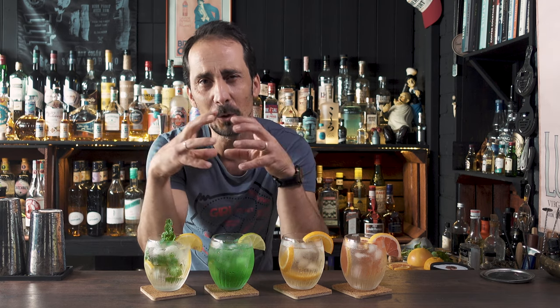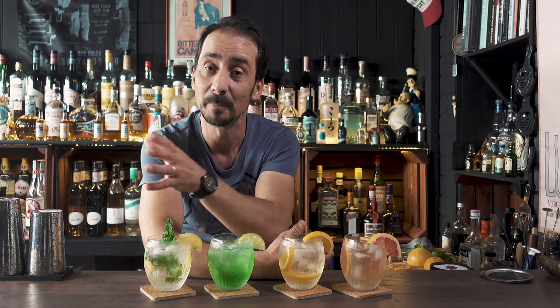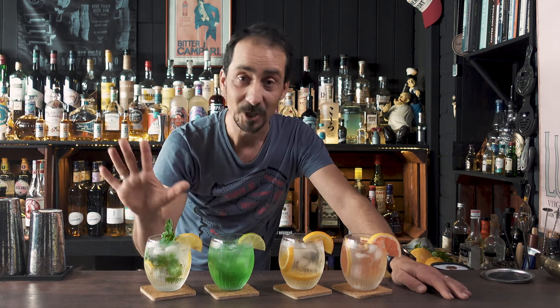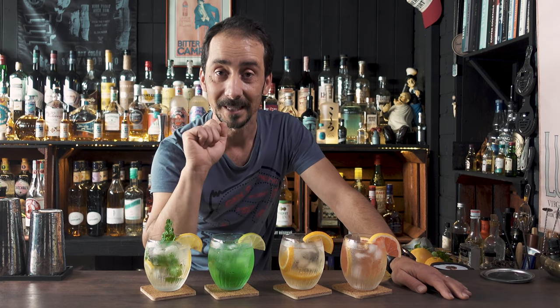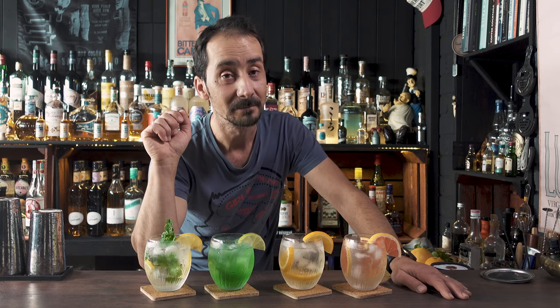They're easy to make, no shaking, no steering — just straight away building in the glass. This is kind of a close to my first part from last year's spritz video, so I'll leave a link in the description. That way you can have eight different spritz recipes to try. If you're new to the channel, don't forget to subscribe, stick around, and let's make one, two, three, four spritzes to say goodbye to the summer.